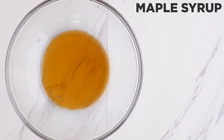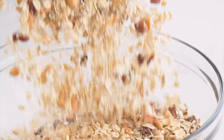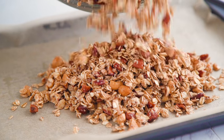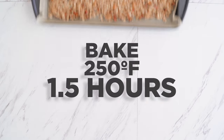Separately I mix maple syrup, coconut oil, vanilla extract, cinnamon, and salt. I add the dry to the wet and stir well to integrate. Then I can transfer to a sheet pan — it might need two because this makes a lot of granola — lined with parchment, and cook low and slow for about an hour and a half.